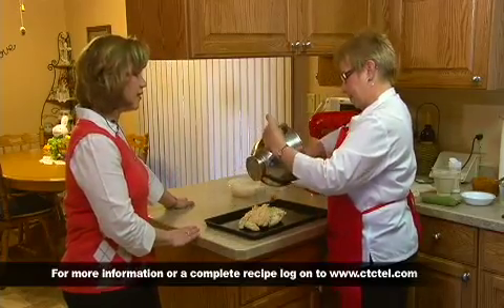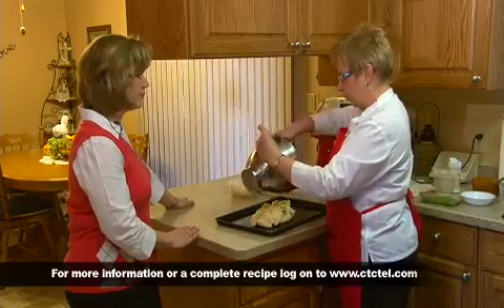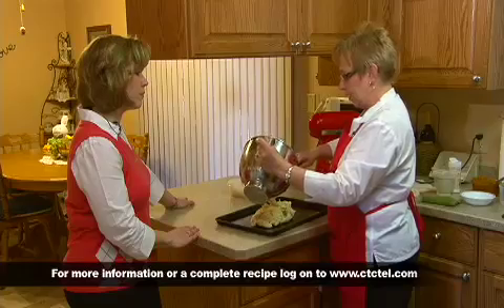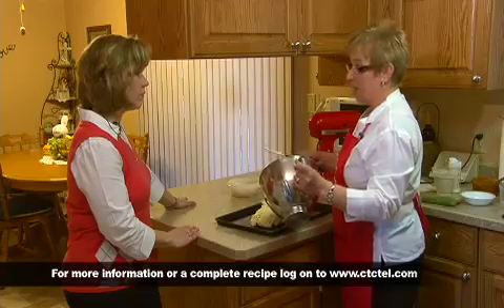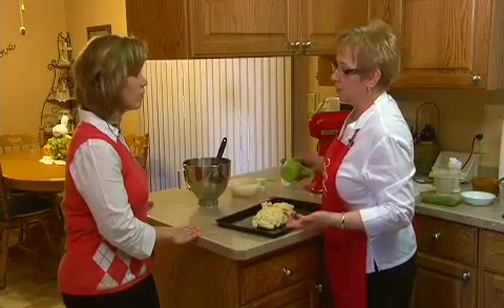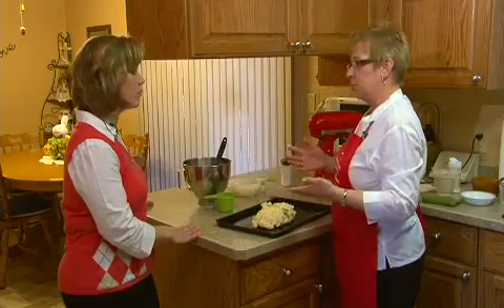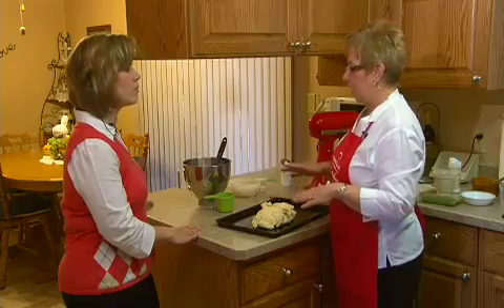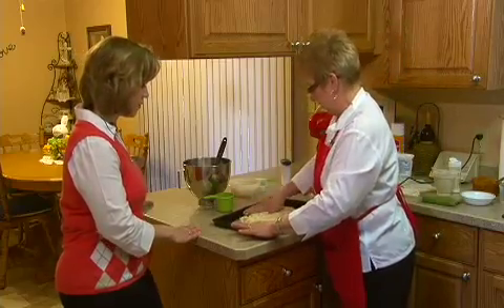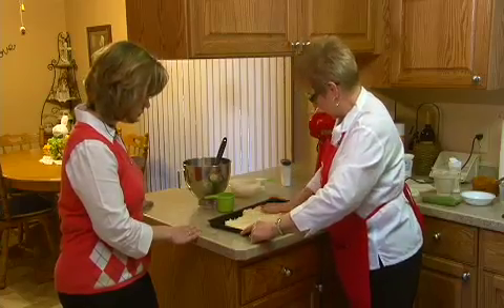There are so many different flavors of Coogan out there — you really can do whatever your family likes. For my fruit, I had some dried apricots and also prunes, which are one of my favorites. I just cooked those up and made them soft. Or you can use any canned fruit — just drain it well. Apples work great. And some people will make a cheese Coogan using just cottage cheese with the cream and egg mixture and no fruit. So it's very versatile.